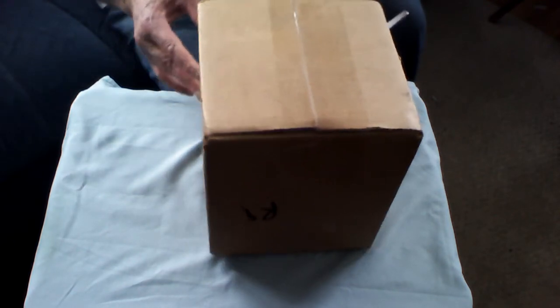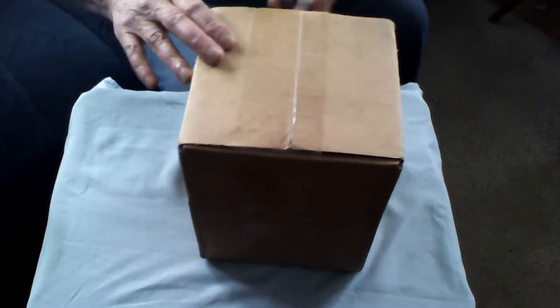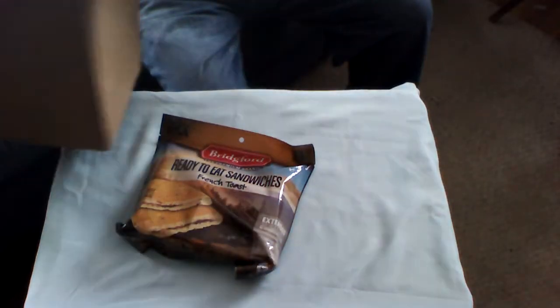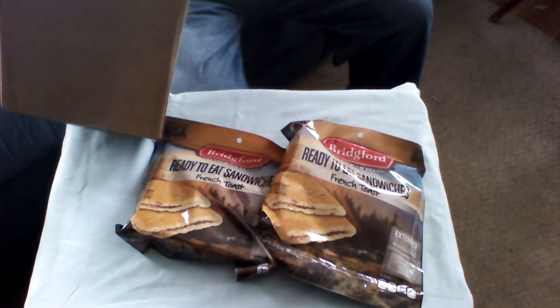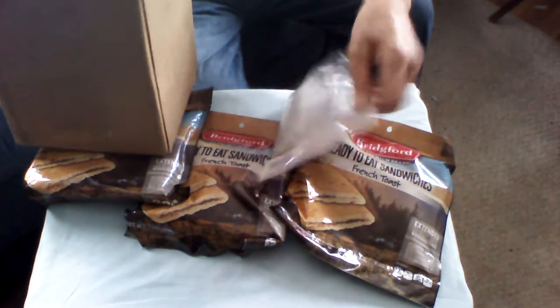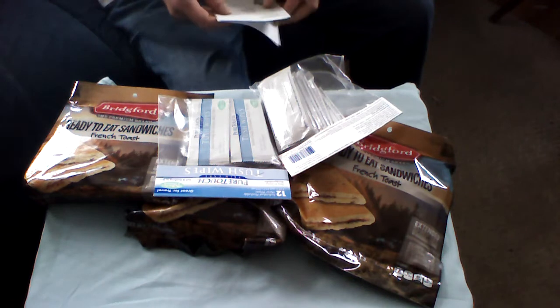Good afternoon internet fans, Admiral Preparedness here. It's mail call — we got something in today. We'll do the unboxing as you are watching right this very moment, no magic, no tricks up my sleeves. Mail call folks — we have ready-to-eat sandwiches, one, two, three, and bath wipes.